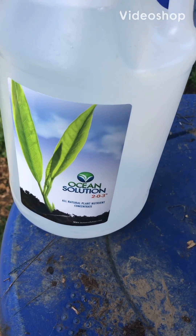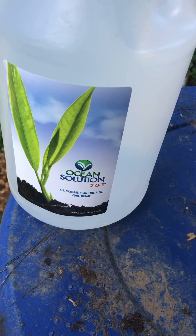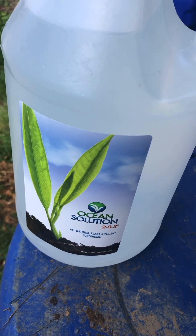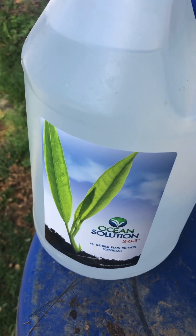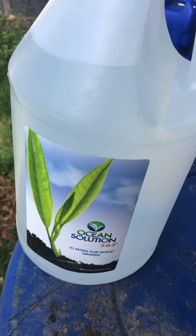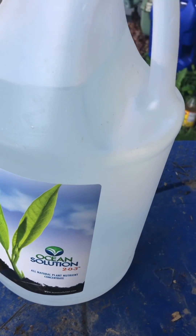I'm going to be using some of this stuff — Ocean Solution All-Natural Plant Nutrient Concentrate. I got a couple of plants that are in the Woodchips Back to Eden method that are growing a little slower, so I'm going to give them a little boost with this.